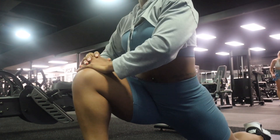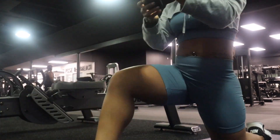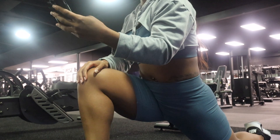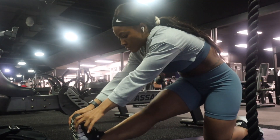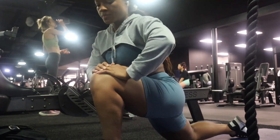Hey guys, welcome to your first full leg day with me. I'm going to take you through everything that I do on a very intense leg day. So as you can see, I initially start with some stretching. I would recommend making sure that you stretch so that you do feel prepared for this, because it's about to get crazy.